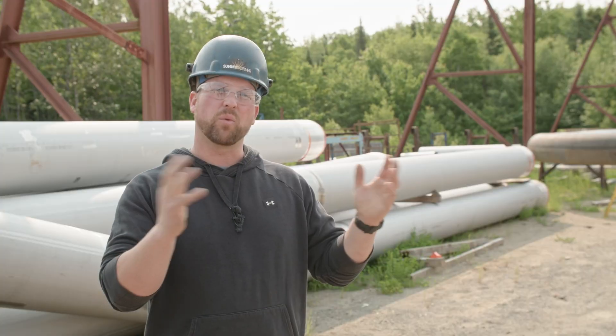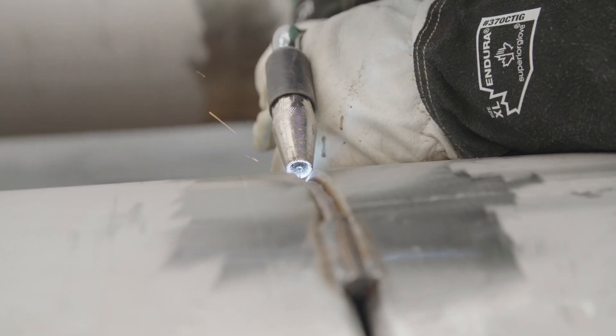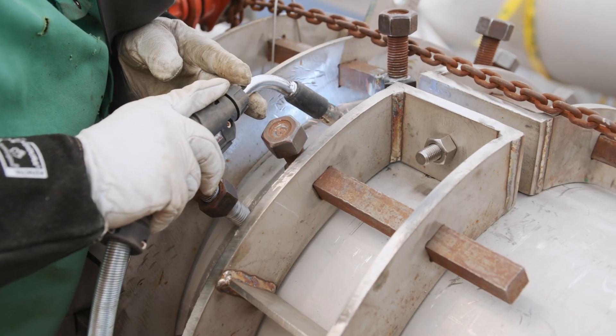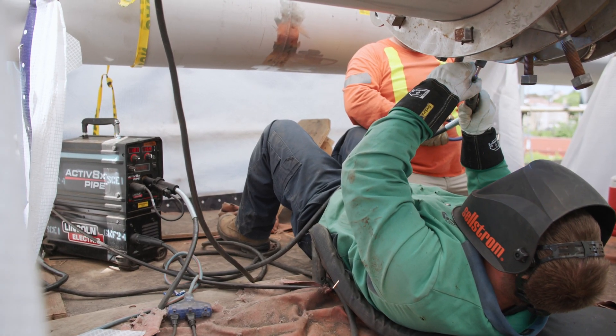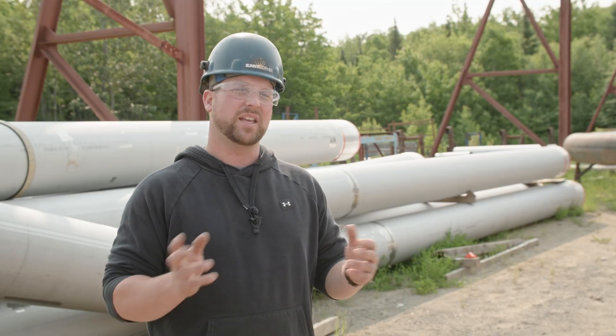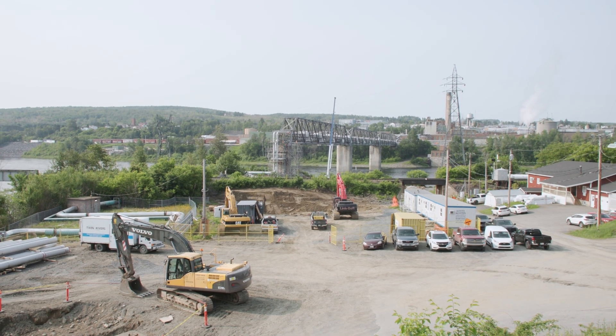We fabbed the pipe in the shop and then it went up to the field. The crew was struggling at first, but as soon as I went up and showed them the process, by lunchtime they loved it. We were able to take the product from the shop into the field and have successful results, which was huge for our company.